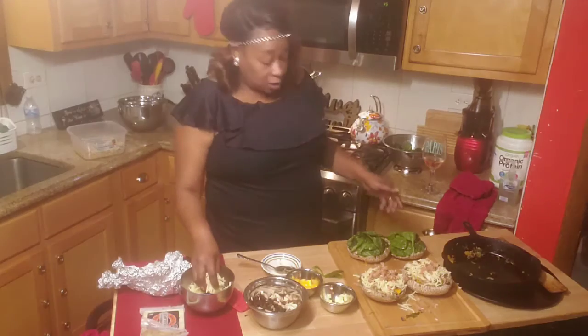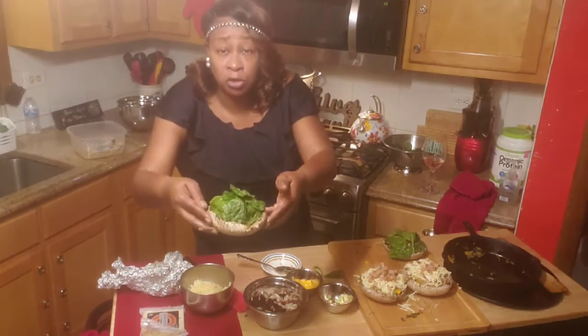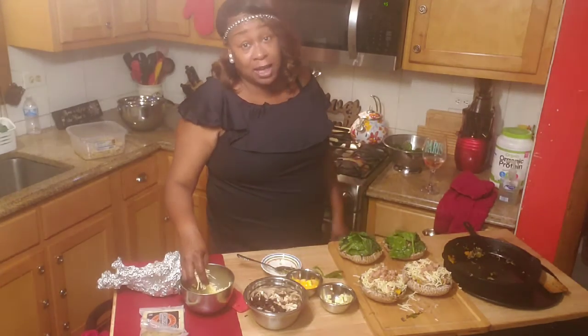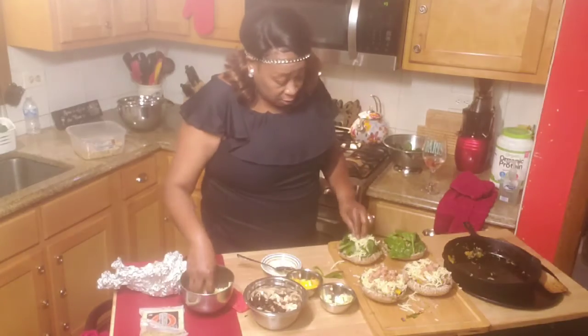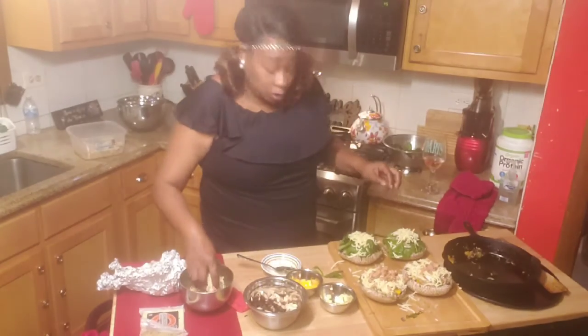I went ahead with these other ones and, as you can see, I added some spinach on top of them because I am just crazy about spinach. Give me some spinach and I'm falling out — I'm going down like a one egg pie. I'm going to add some cheese on there.